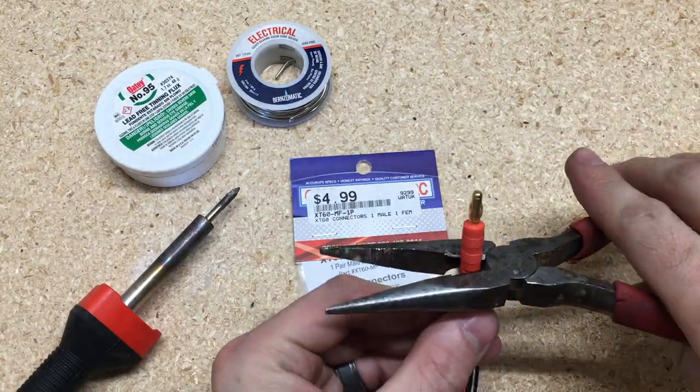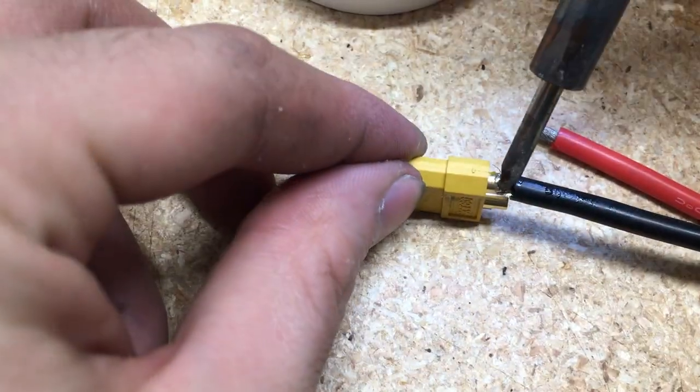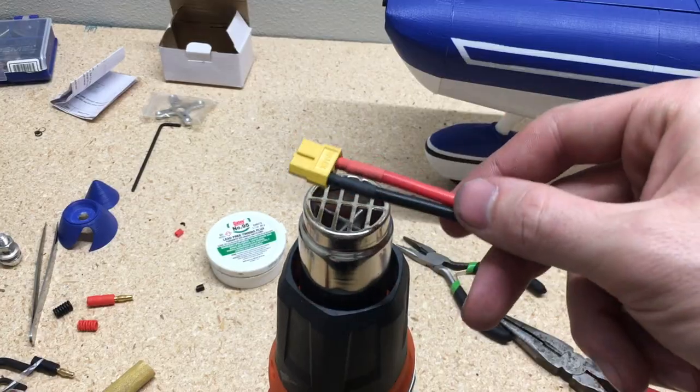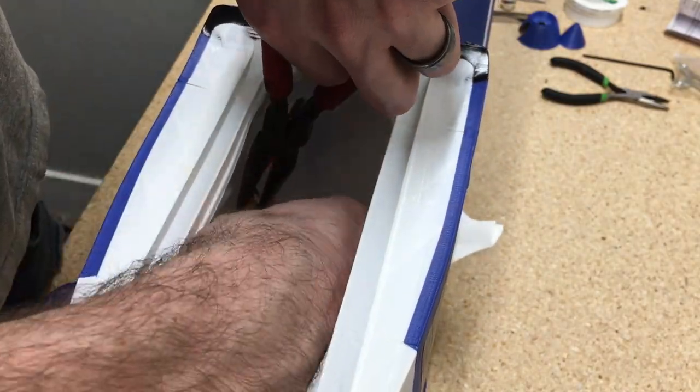The way I positioned the ESC in the fuselage, I need a little extension to connect the ESC to the battery. You can just lay the ESC in roughly the same area as the battery, but it just doesn't look very clean and there's more stuff in the way when you're trying to mount the battery in place.